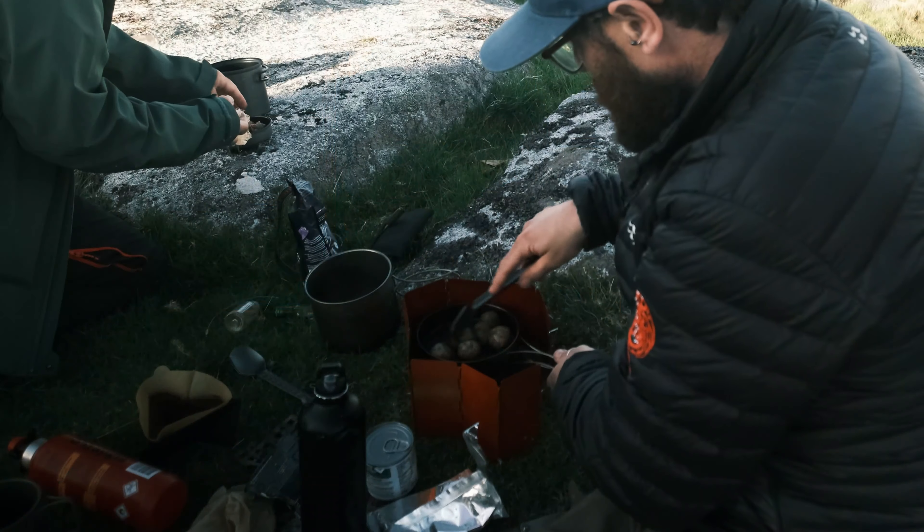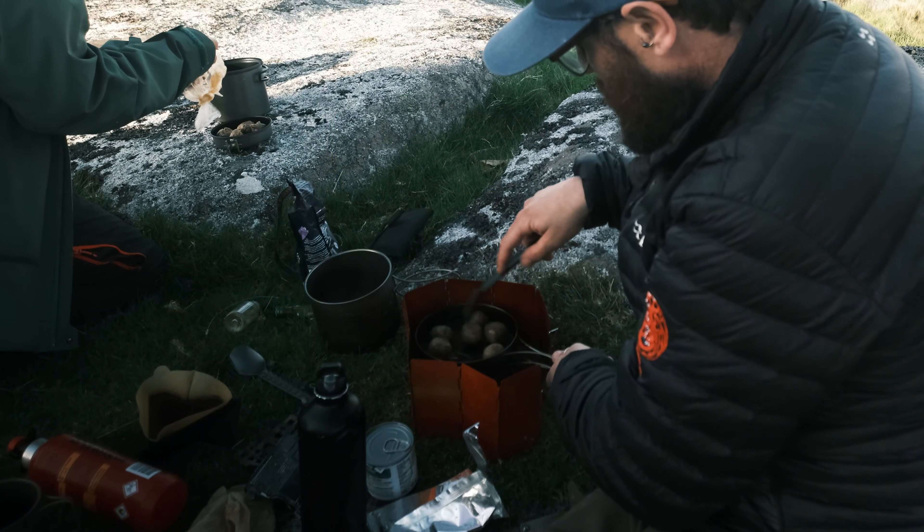Cook a stew at home — you can follow a recipe. If you go wrong, you've gone wrong at home, and your calorie intake while outdoors doesn't depend on it. If you get it right and think it's amazing, then you can freeze it until you're ready to go out. You've just got to make sure you cook it safely — I've got a video on some safety tips on how to cook, which you can find linked here.